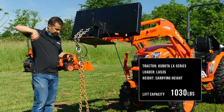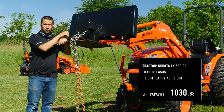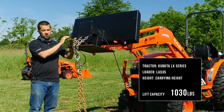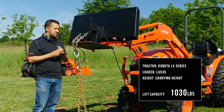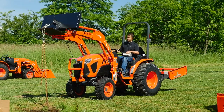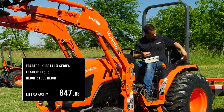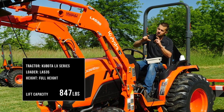Our first test is at essentially 1,500 millimeters, which is the carrying height specification at bucket center for this tractor. This one comes out at 1,030 pounds. Kubota's spec on this is 1,069 pounds — that makes perfect sense given the margin of error in hydraulic system pressure, and it validates that our setup is producing proper numbers. We'll do one more measurement at full height to compare to the rated specification. That test comes out at 847 pounds, and our spec sheet shows 827 — we're just above spec at essentially full height.